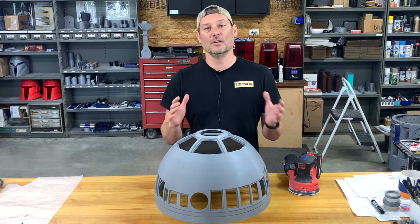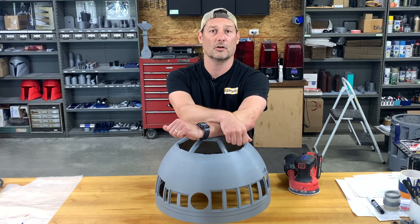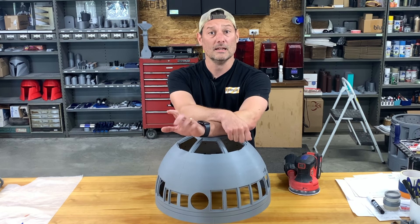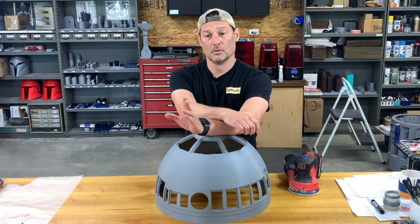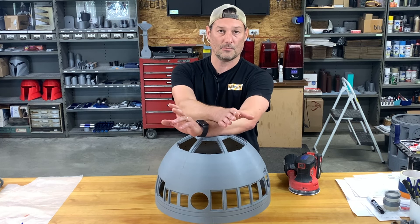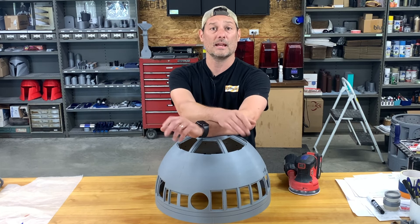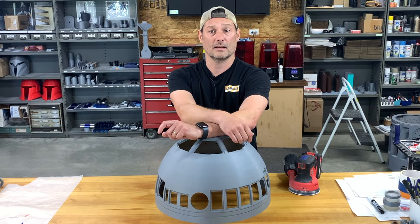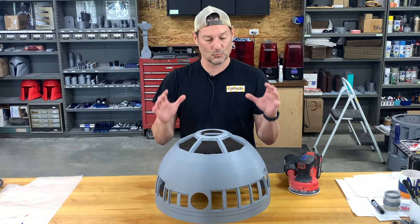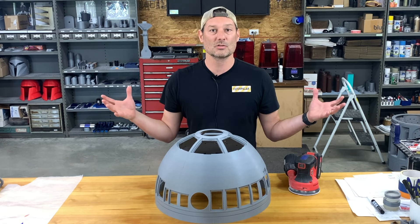So to start off, I've filmed these videos a little bit out of order, but I decided I wanted to do a single print dome this time. The last dome in the last video was a multi-sliced dome that I had to glue together, and I didn't show any of that process. I just showed the finishing, final sanding, wet sanding, and painting of the dome, and a couple different painting techniques. But this time, I want to go back and restart a new dome.